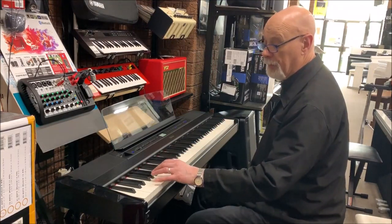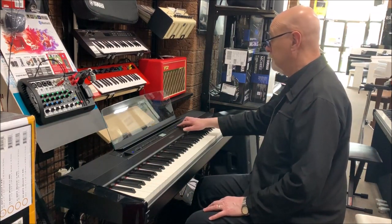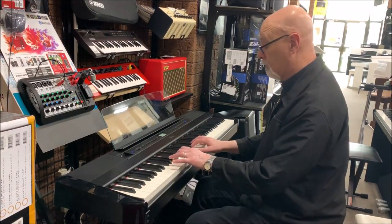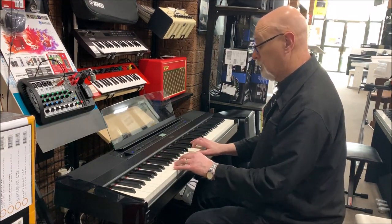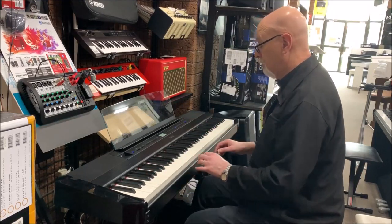Nice and clear, really rich, beautiful bass. And there are just so many different pianos — Studio Grand, Bright Grand.